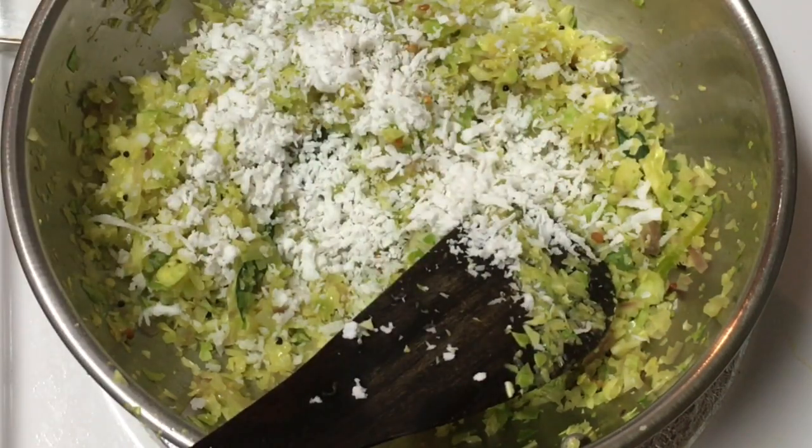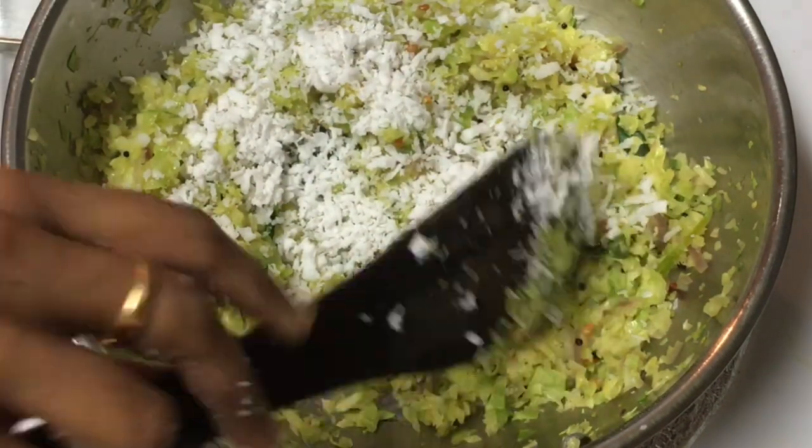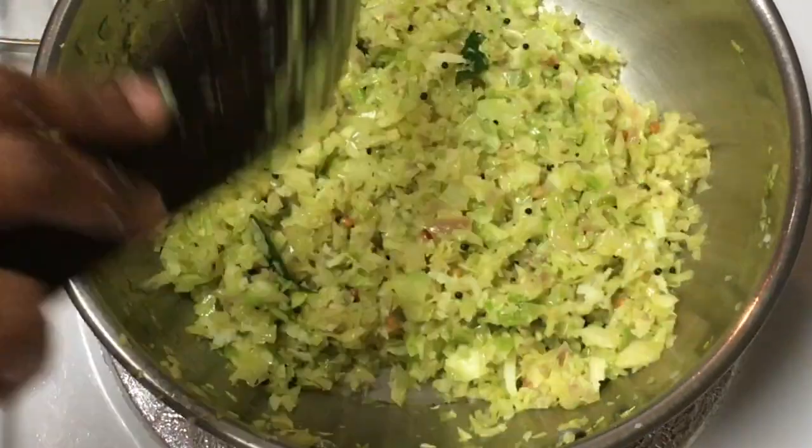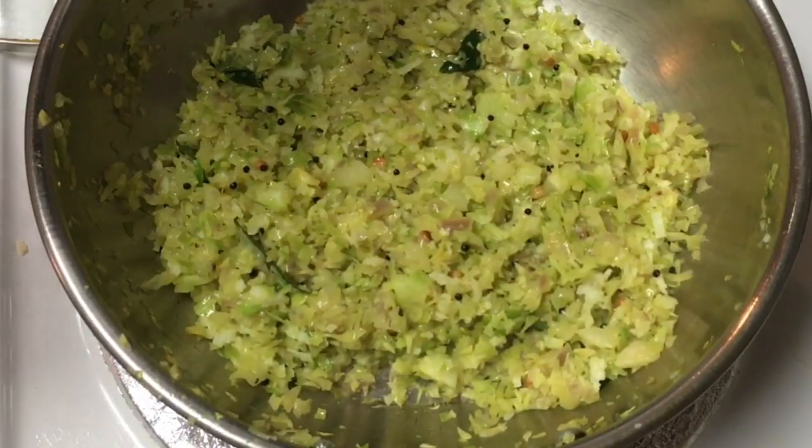Add it and mix it up. You can do it in about 5 minutes. If you want to mix it up, it's better to cook it through.